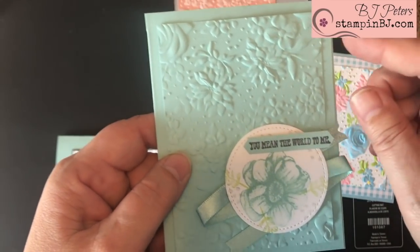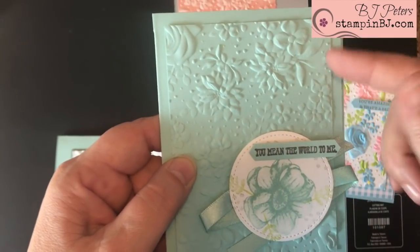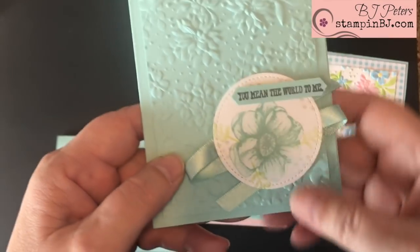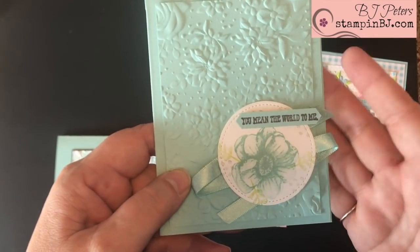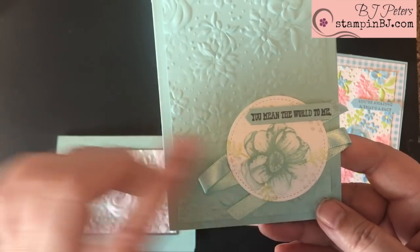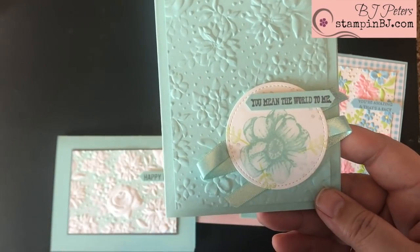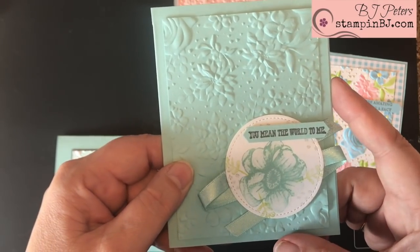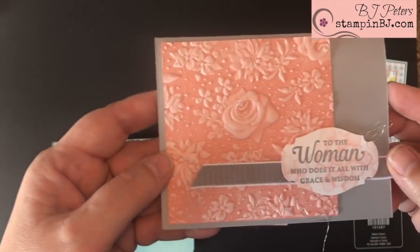The first technique is frankly just a tone-on-tone technique. For this technique I used Pool Party and just embossed a plain piece of paper behind here, then added my focal point — so easy peasy. This stamp set is called Painted Seasons, which is also part of the second release celebration items. A very easy card.